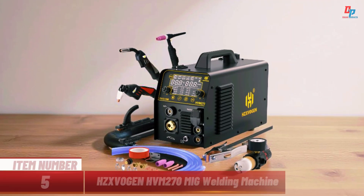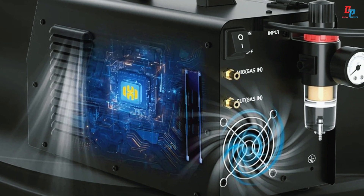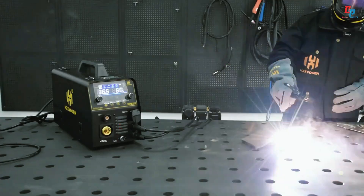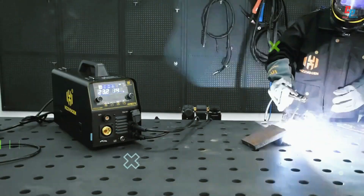Item number five: introducing the HZX VO in HVM 270, a powerful six-in-one multi-process welding machine from mainland China. This 270A inverter welder supports gas, gasless MIG, HF TIG, MMA, and plasma cutting, ideal for professional tasks.